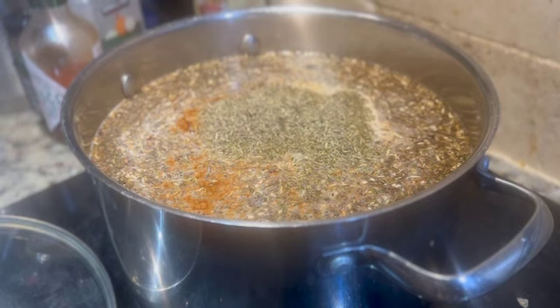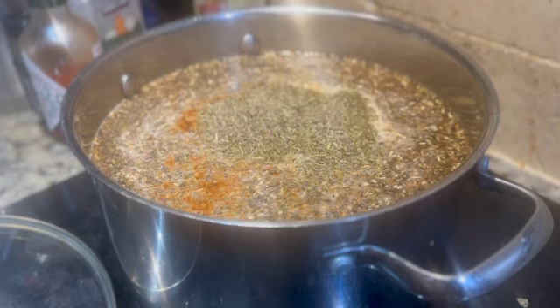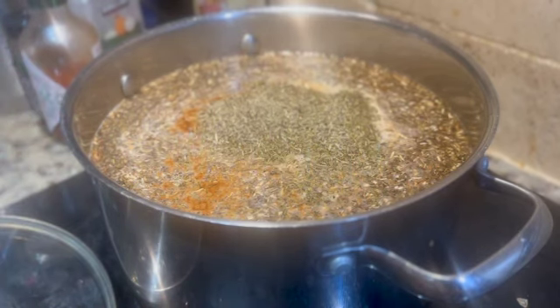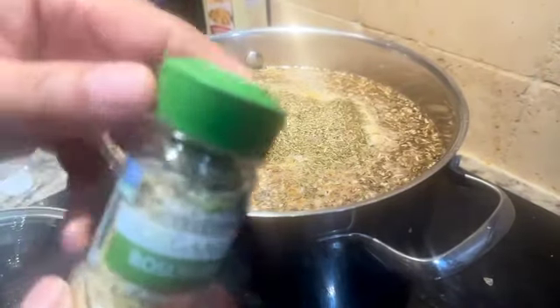That looked like rosemary already in there. Did we drop the rosemary already? Yeah, that's what that looked like — that's the rosemary. Let me tell you, that rosemary gives you energy, gives you creativity, gives you everything. The bottle wasn't in view, but that's the rosemary.